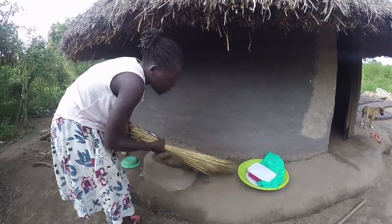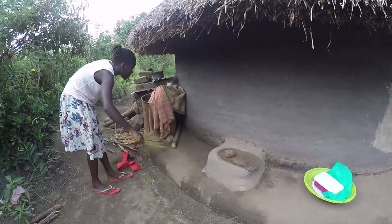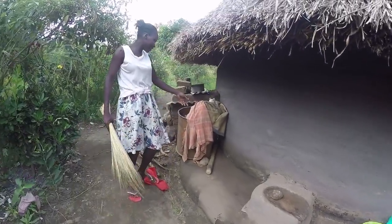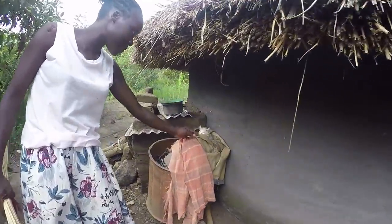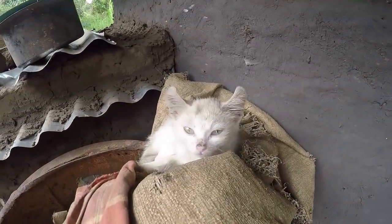I'm just cleaning the area, just sweeping. And look at auntie's cat here — it's peacefully sleeping as if it's nighttime.